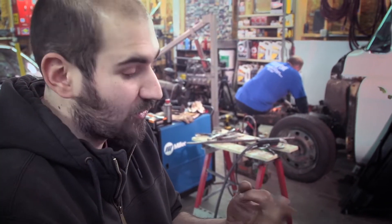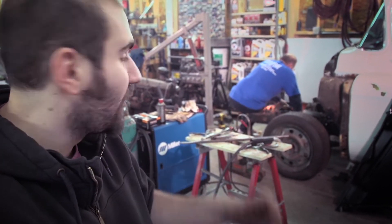It's priceless. We've got air hammer, chisel, grinder, drill, and of course the fire wrench.